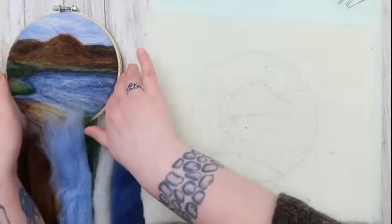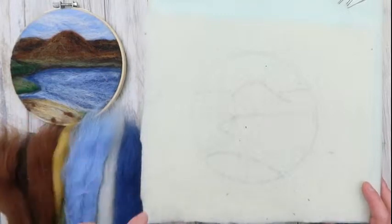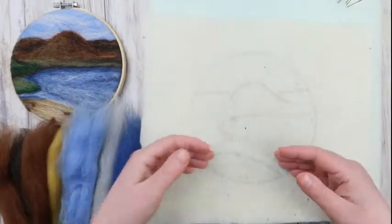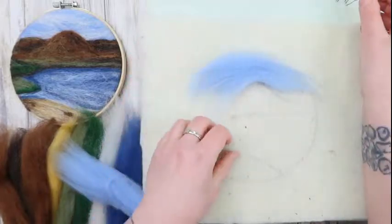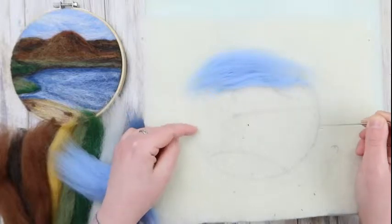Today we're going to needle felt a picture from Ashague Beach on Skye. These hills are the Red Cuillins — dark and lovely at this time of year. I used to walk that beach every single day. The way I build up pictures is working from the back forward, so we're starting with the sky. I'm grabbing the lightest blue, just a really thin amount, and laying it down at the back, vaguely following the pattern drawn on the felt.